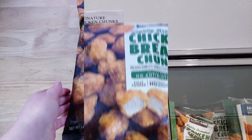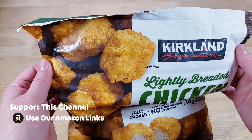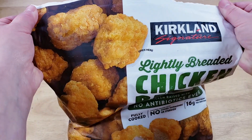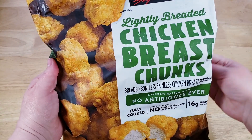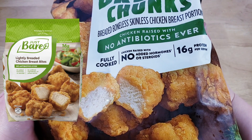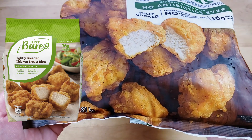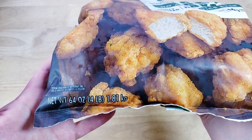The bag is resealable. It is $13.99, and most interestingly, this is kind of the competitor or ripoff of the Just Bear Chicken Nuggets, which was inspired by the Chick-fil-A Chicken Nuggets. So on the internet people are saying these are like the Costco version of the Chick-fil-A nuggets.